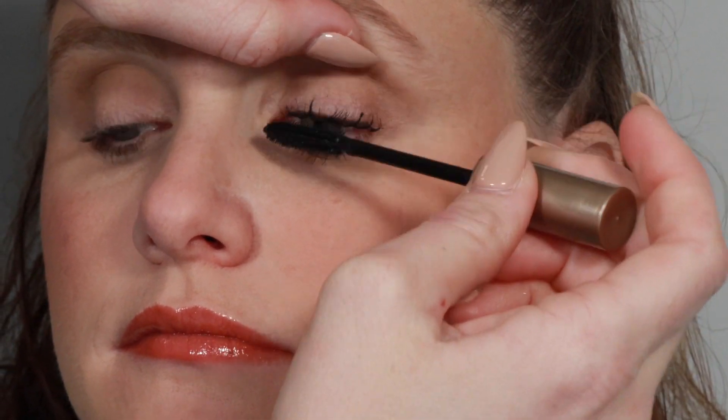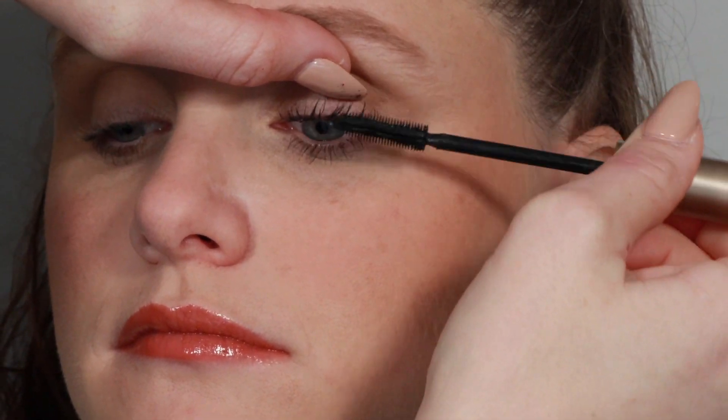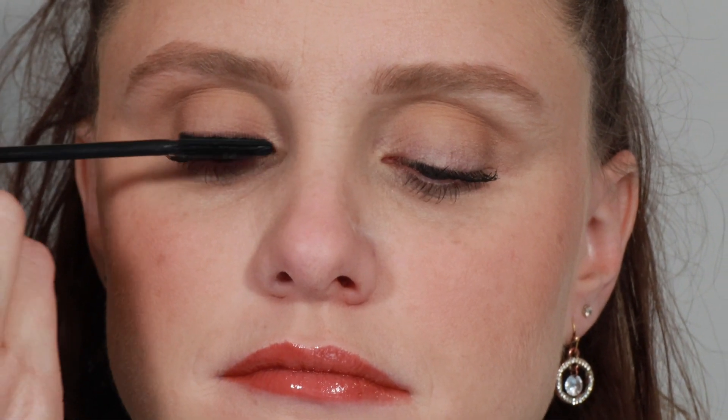The Good Drama Mascara by Chella launched last year and has honestly been my favorite ever since. The best thing about it is it's vegan, which it is extremely difficult to find a really good vegan mascara, and Chella has done it. This mascara also comes in multiple colors: black, blue, burgundy, and brown.